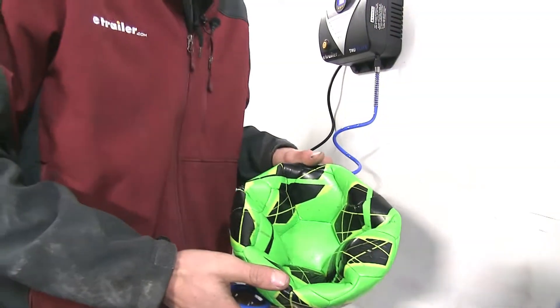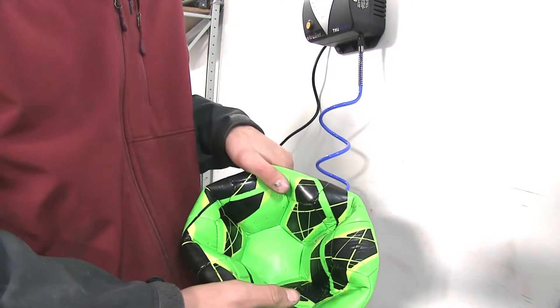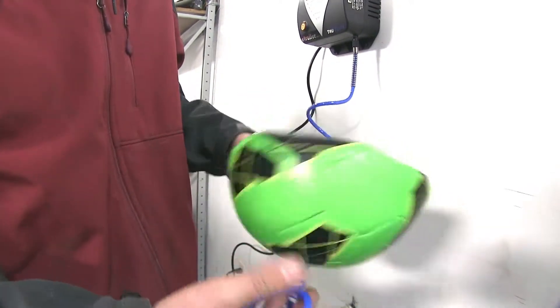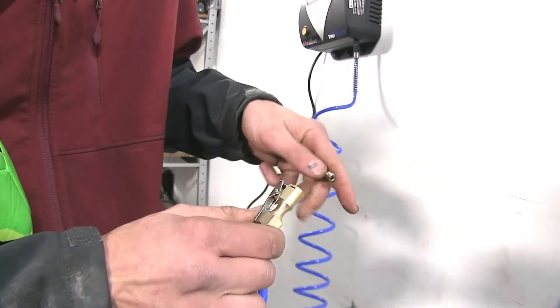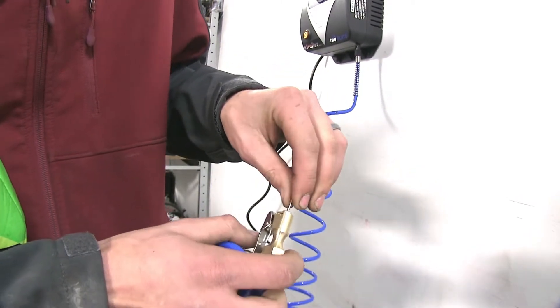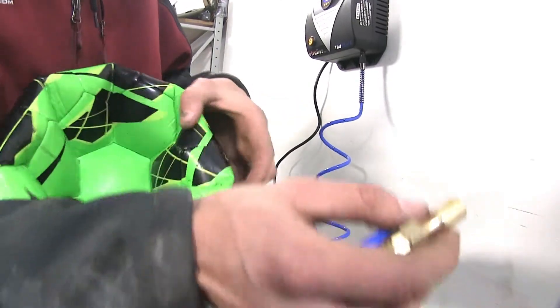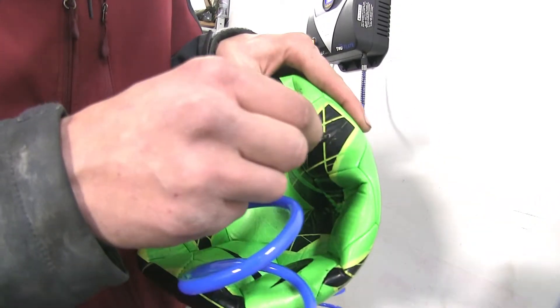Now that we've shown how well it works for automotive tires, we'll show you how it works for a soccer ball. As you can see, the soccer ball is completely flat. We'll take our air hose, push down on the clip, insert the needle, and release it — it's in there nice and tight. Then we insert it into the hole in the ball.